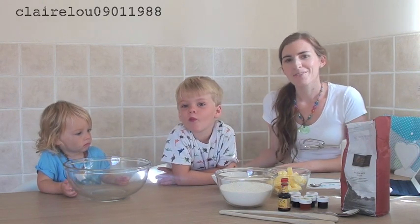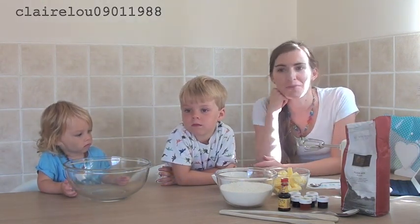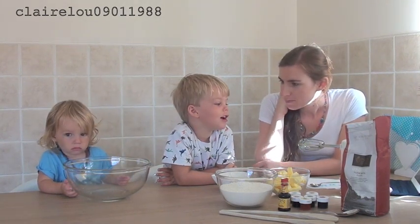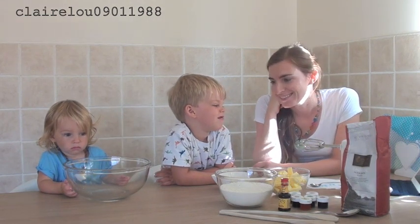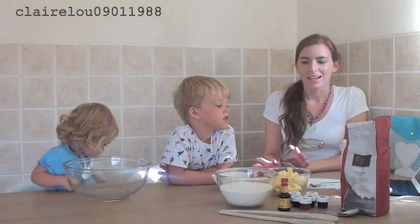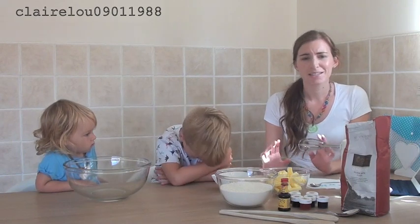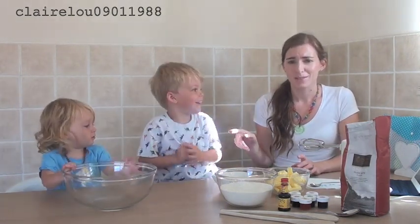Hi everyone, so today for our next activity, this is probably my kind of activity. We're doing baking — we're making rainbow cookies, not cake. Just as good though! So we're making rainbow cookies and this is definitely my kind of activity. Anything that you can make and obviously eat is just the best thing and these look so, so good. I'm sorry if you can hear the dishwasher, it's a bit noisy.